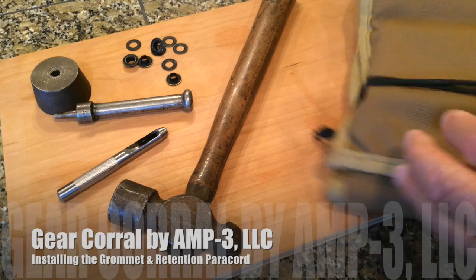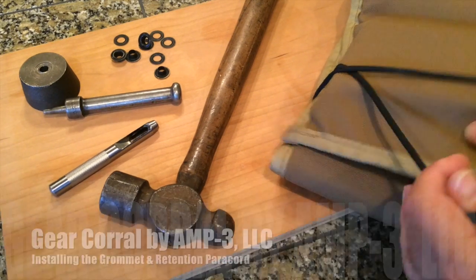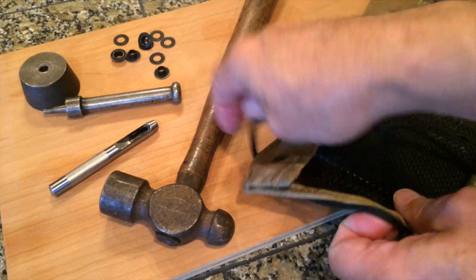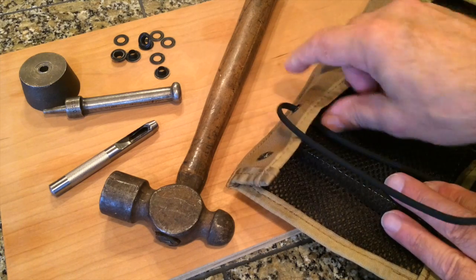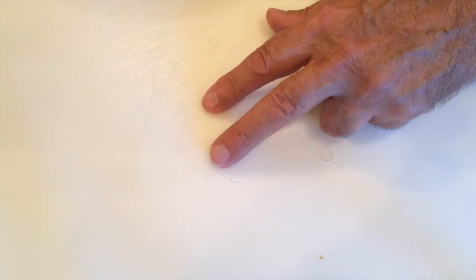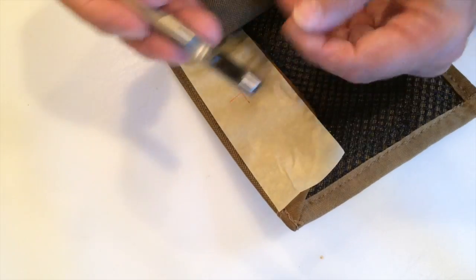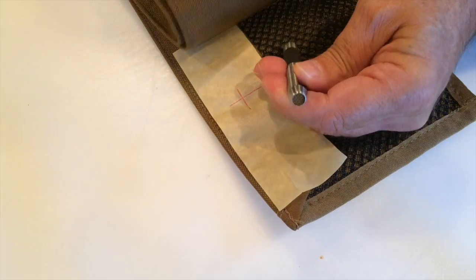Here we are putting the grommets in the Amp3 gear corral, and that keeps the retention paracord in a secure position at all times on the protective flap. My favorite working surface is a cutting board — that makes for an easy punch through the material, and it saves the cutting edge of our punch.